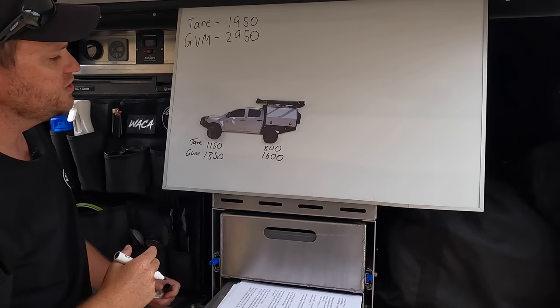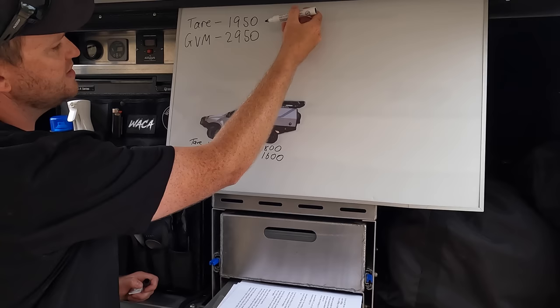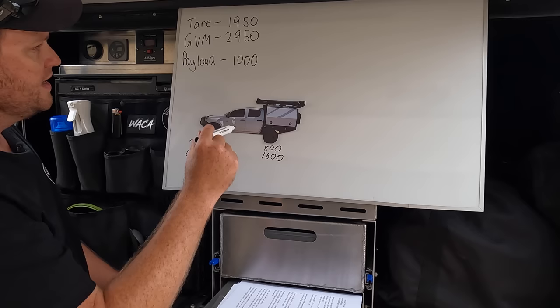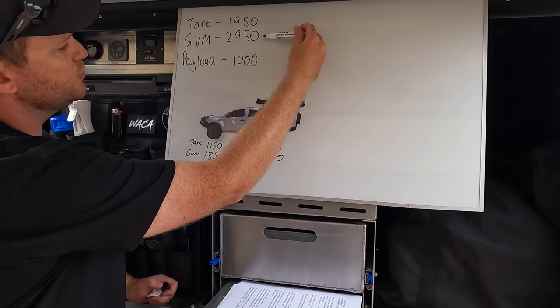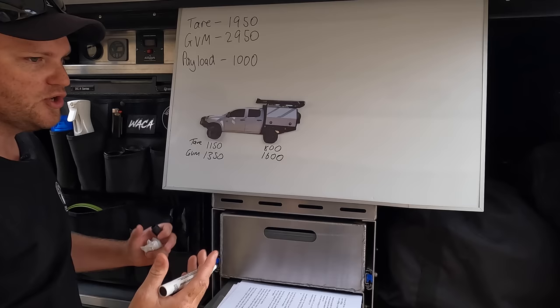To figure out how much weight you can put in the empty car to reach GVM, take the tare off the GVM. So 2,950 minus 1,950 gives you what we call payload - which is 1,000 kilos. That's how much you can put in the car before it's full. Payload includes all your passengers and their combined weight, the fuel you put in the car, any bar work you bolt on, dual batteries, bigger tyres, aftermarket accessories, and all luggage in the car.